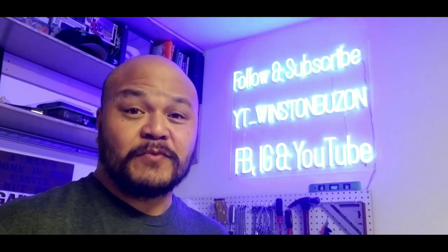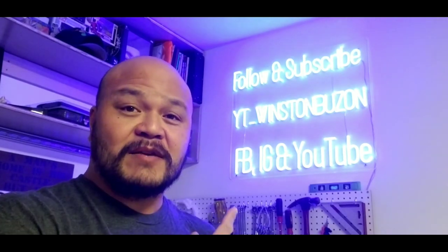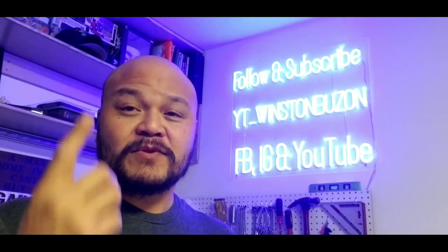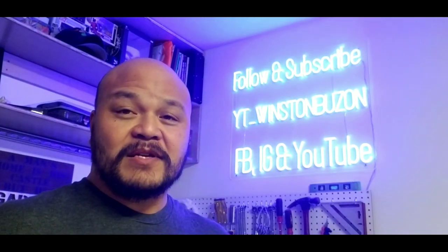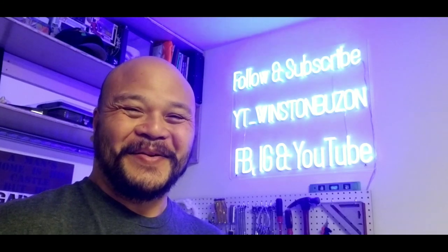If you found this content useful, please follow me on Instagram at YT underscore Winston Boozon, and also subscribe, turn on the notifications bell, like and share this video. Check out my other videos in the library, and until next time, stay out of trouble you crazy kids. See ya, bye!